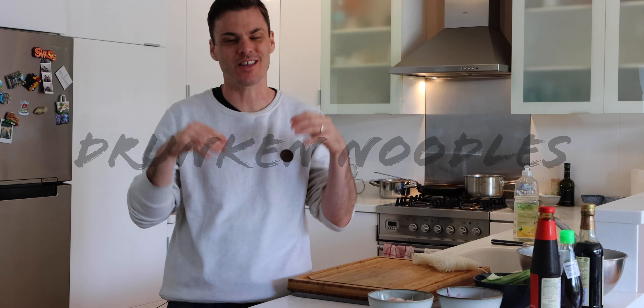Hey guys, welcome back to the channel, Jamie here. Today I'm making drunken noodles. This is the quickest, easiest noodle dish that you're ever likely to make and it really doesn't have so many ingredients.